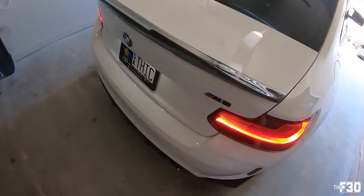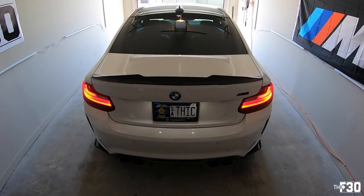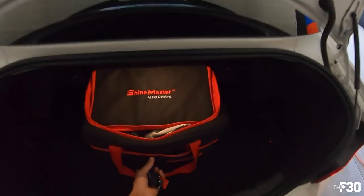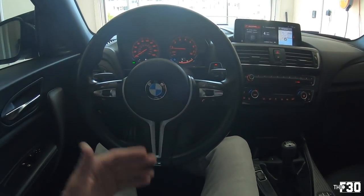Definitely doing the LCI tail lights soon — they just look a lot better. Add that to the list of a million things I gotta do to this car. Would you guys prefer a cold start with the valves open or closed? Open — and that is extremely loud.